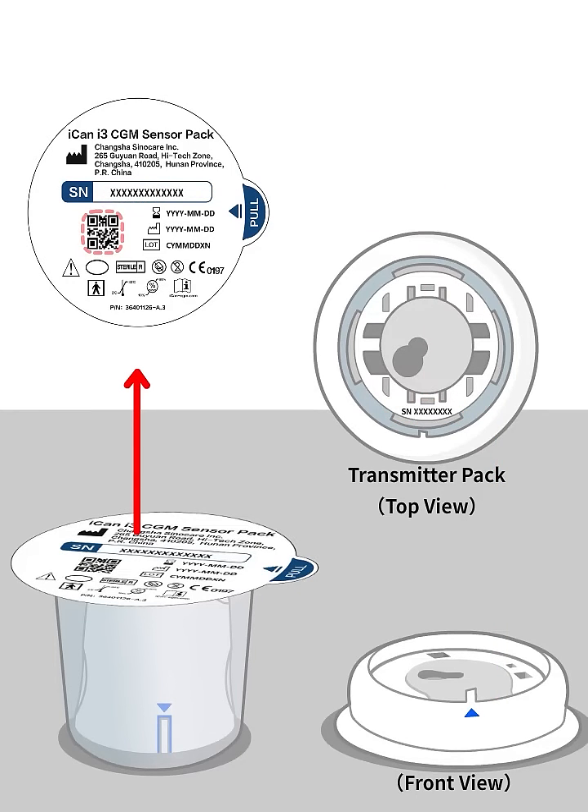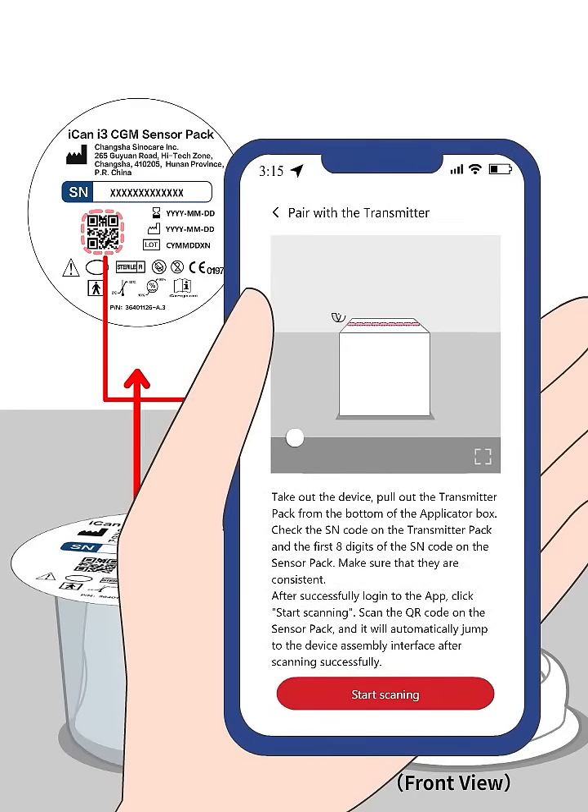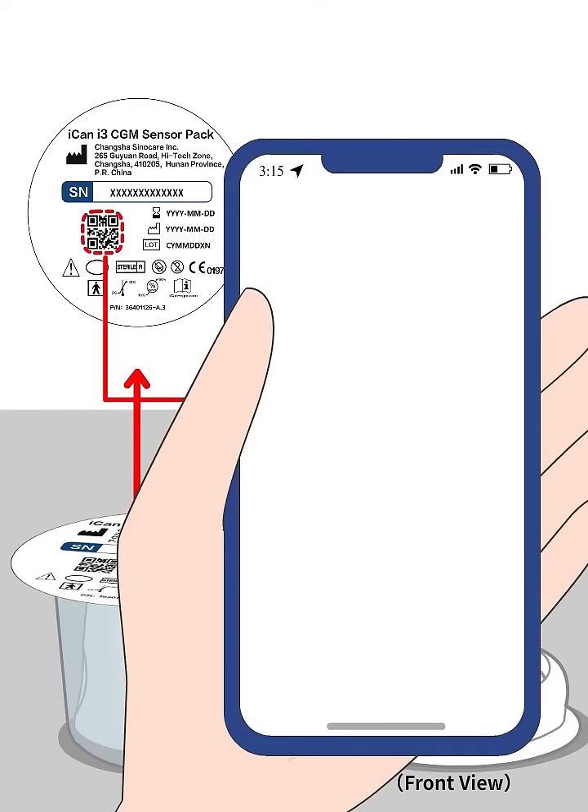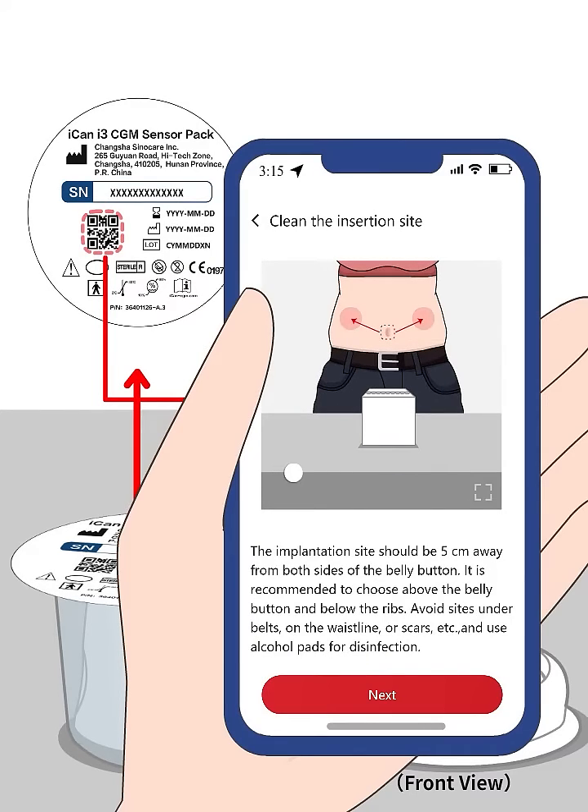After successful login to the app, click Start Scanning at the bottom of the screen. Scan the QR code on the top of the applicator box with your mobile phone and it will automatically jump to the device assembly interface if the scanning is successful.